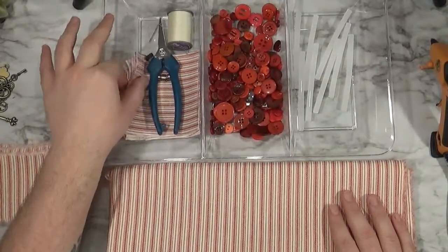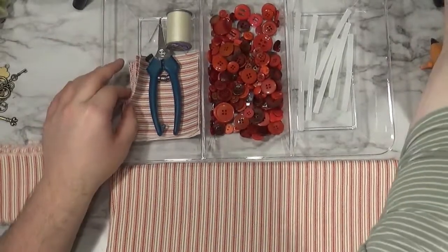Most of the fabric will be cut into four-inch squares. The rest is cut into two and a half inch strips.